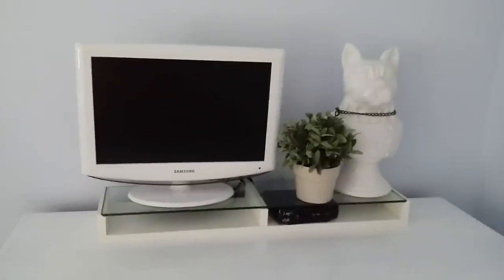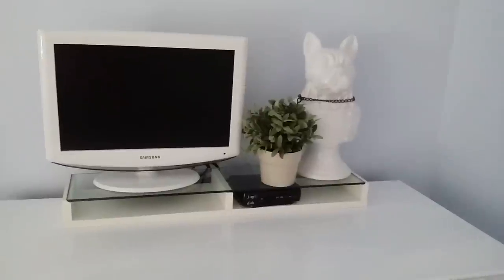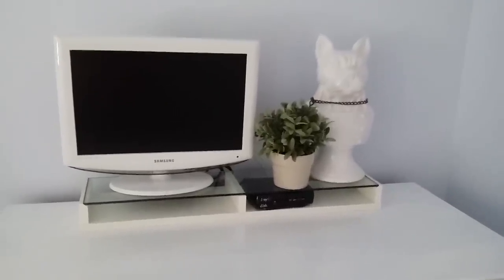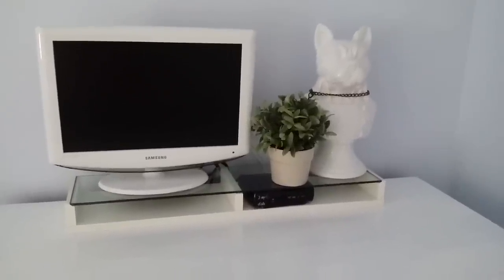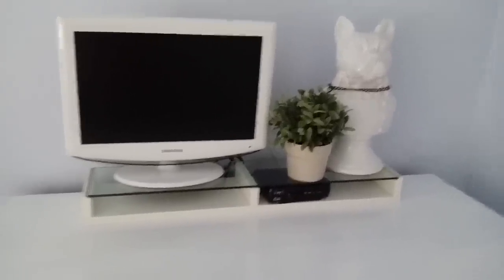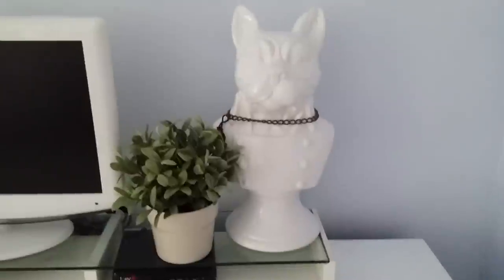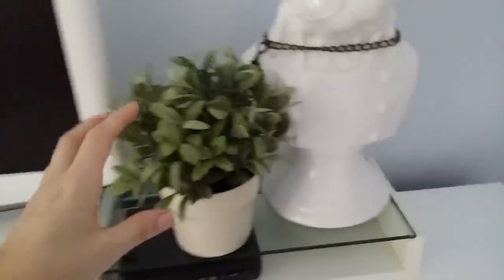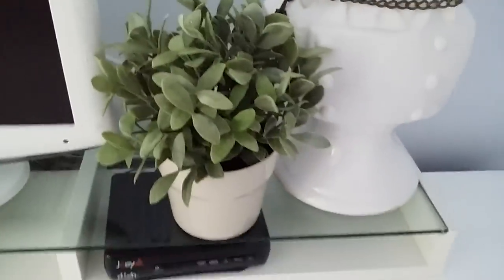A TV I've had for years — I want to say like ten years old now. But I love it because it's small and it's white, and until I had seen this TV I had never seen a white one before, so it kind of just blends in. Next to it I have a dog bust that I had in my house and moved in here, and one of these Ikea fake plants. I am in love with these fake plants — they look so realistic and you can't kill them.